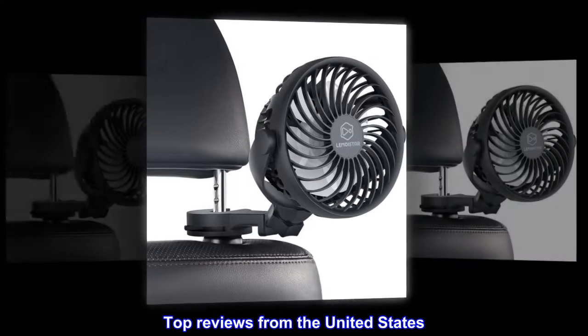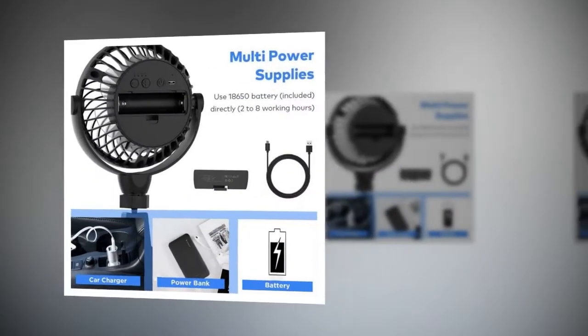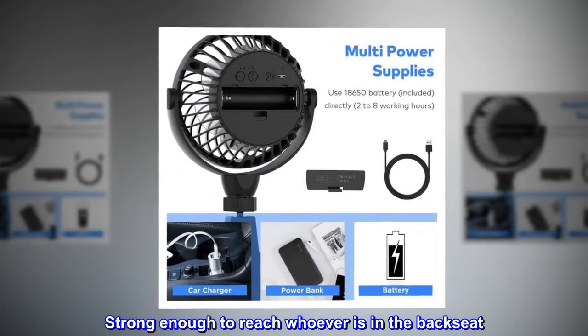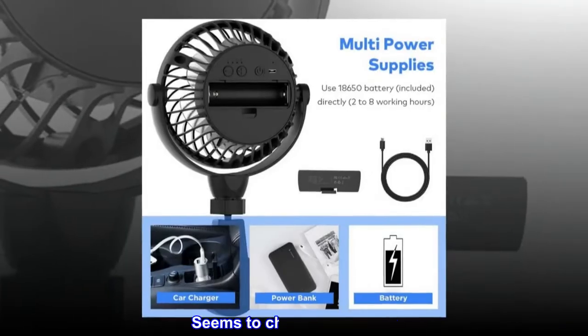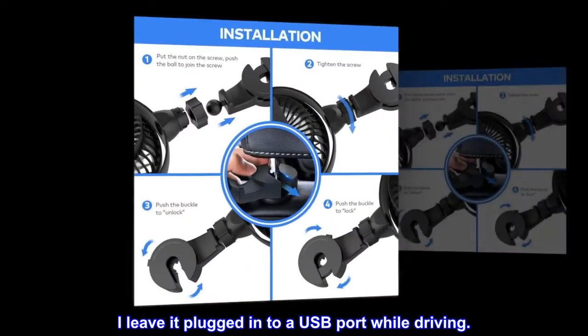Top reviews from the United States: Works as expected. Strong enough to reach whoever is in the back seat. Provides ambient noise if you have a little one sleeping in the back seat. Seems to charge pretty fast. I leave it plugged into a USB port while driving.